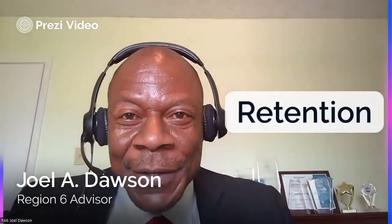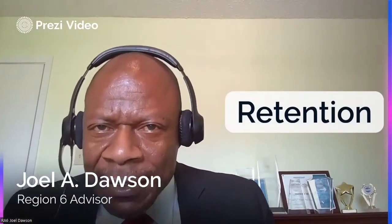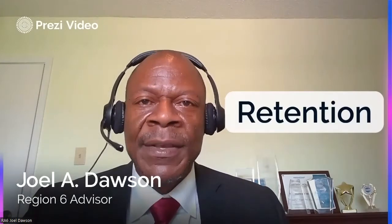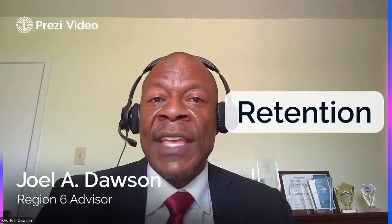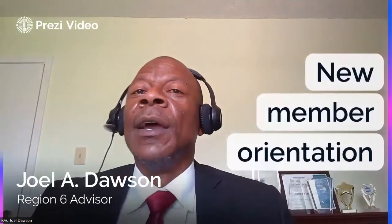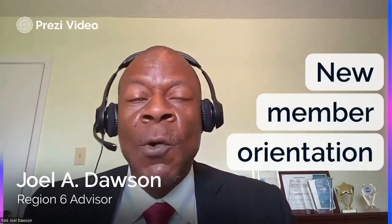Now let's talk about retention. Joelle, how do I keep members in my club? Your job is NOT to keep members in your club. I'm from south Louisiana, and here kidnapping is illegal. Your job is to provide a supportive and positive learning experience — that's it. A supportive and positive learning experience that they can take advantage of if they choose to. Your new member orientation is extremely important — it's one of the six key areas of club quality covered in Moments of Truth.